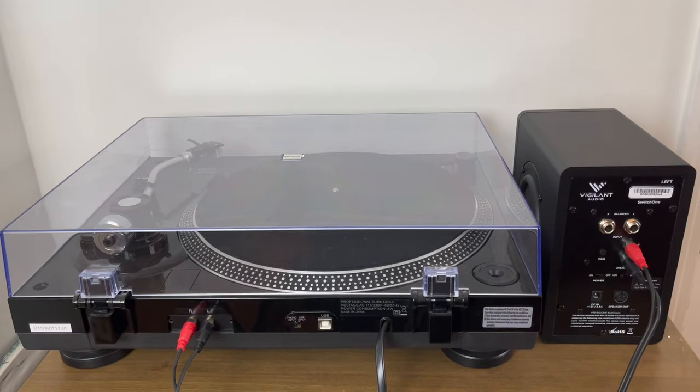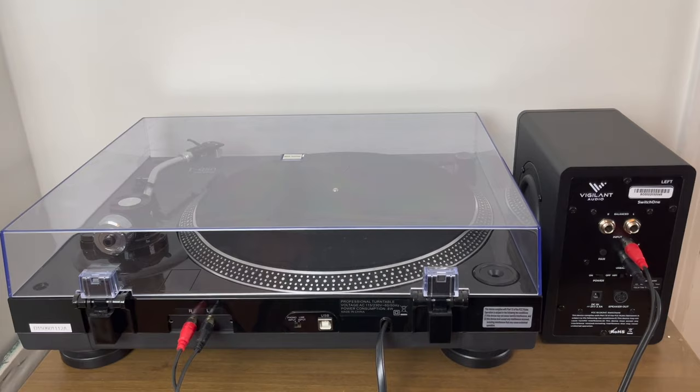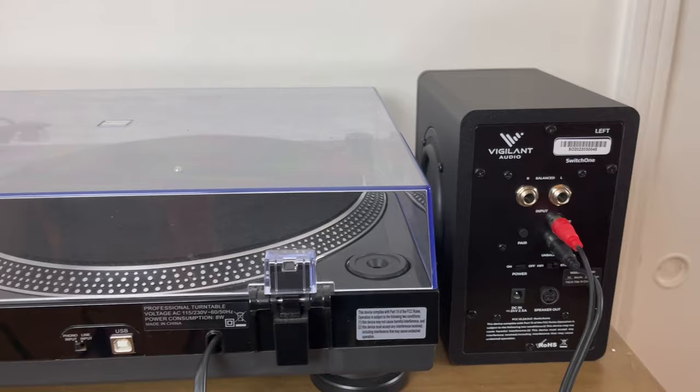A lot of modern day turntables have a built-in phono preamp, which you will need to use to connect to the powered speaker over here on the right. What you're looking for on your speaker is a phono input or a line input switch — this is often on the rear of the unit.